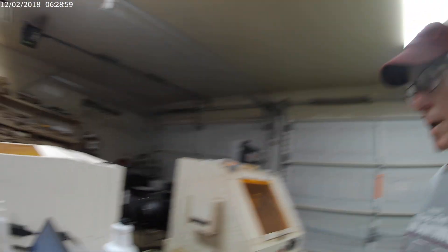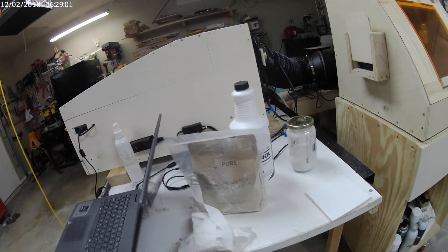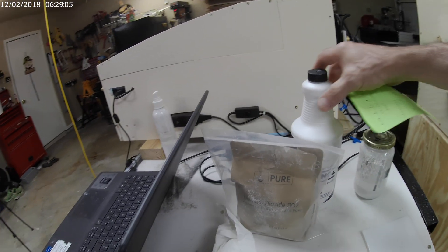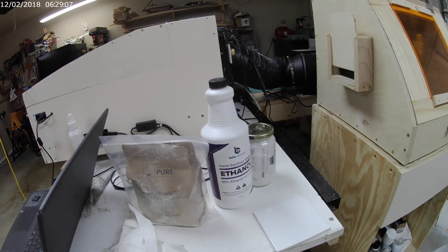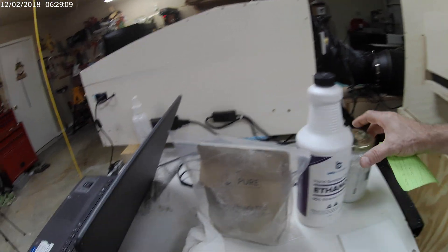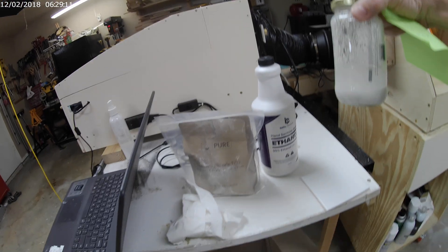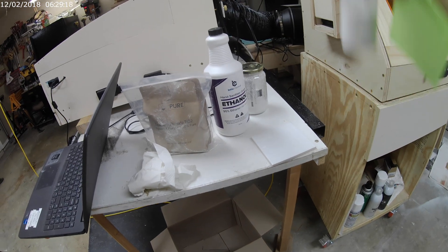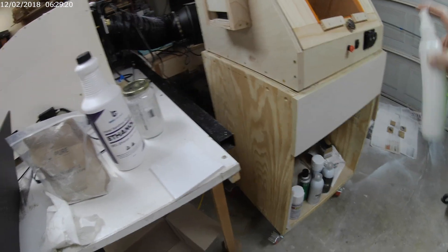Let me show you how I mix it. This is the titanium dioxide — I got it off Amazon, not expensive — and some ethanol. I just mix it in a mason jar. Once I get done with that, I pour it into a shake bottle and just shake it up.